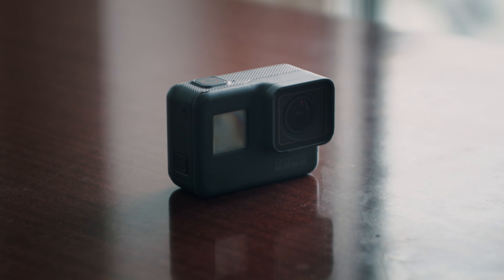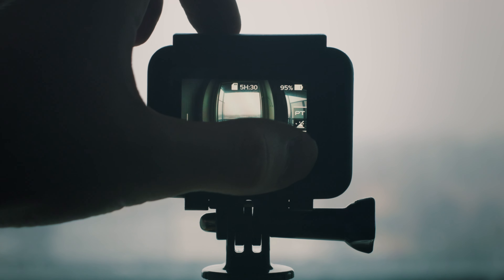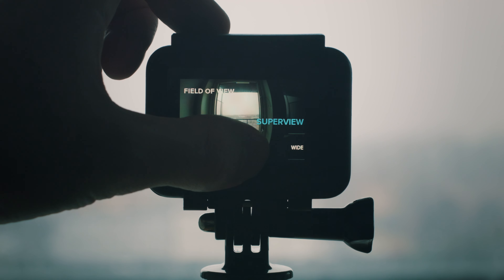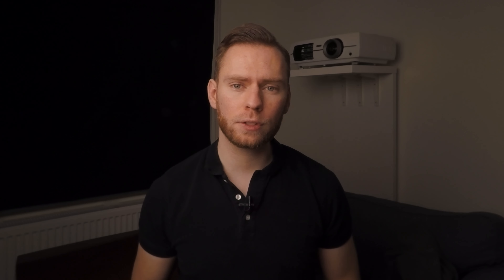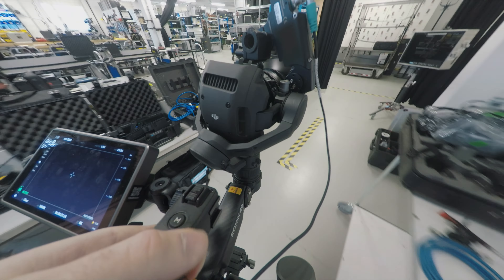This camera can shoot in 4K up to 30fps, 2.7K up to 60fps, and 120fps at 1080p. It is very compact and can easily fit in your pocket. It has a wide-angle lens but you can choose different field of view options in the camera. It has a touchscreen, HDMI output, USB-C, and is waterproof. The camera is small and lightweight and you can mount it basically anywhere.